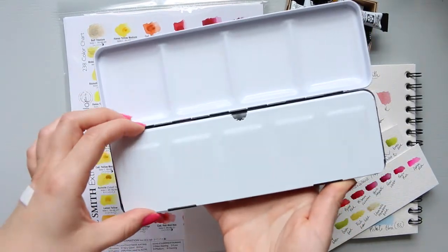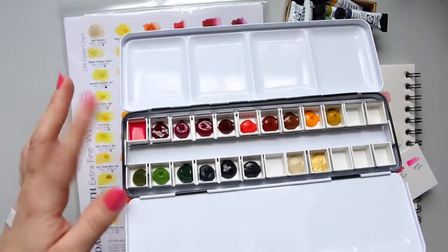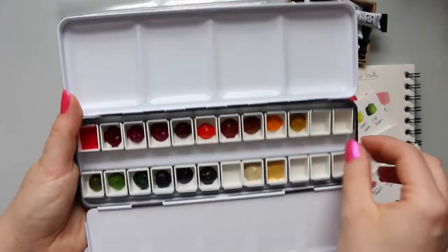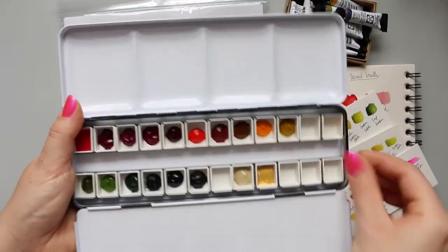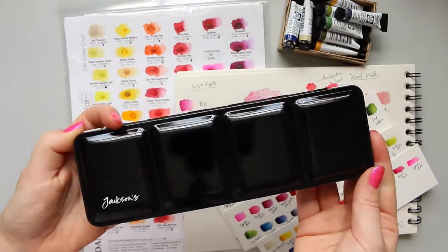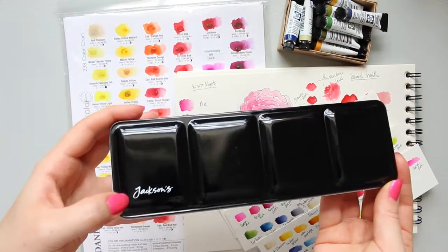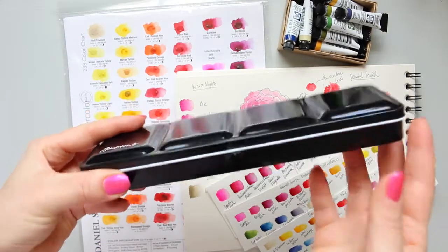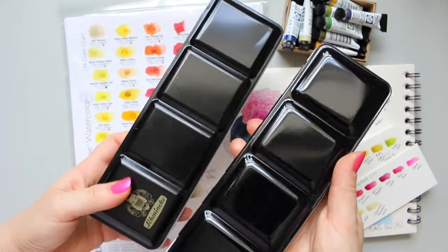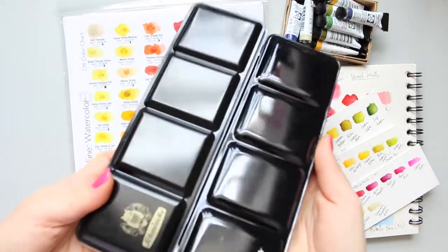I made a short video of how I was filling up these half pans. First of all, I went ahead and ordered this lovely Jackson's Art palette from Amazon. If I compare it to my Schmincke palette, you can see that they're very similar - identical in size and identical in weight.